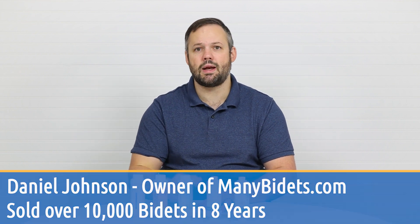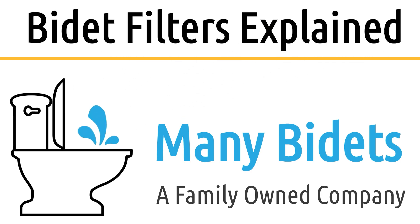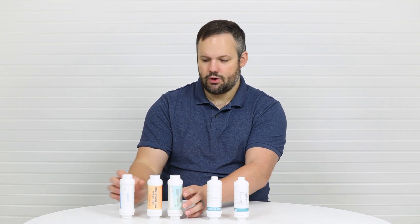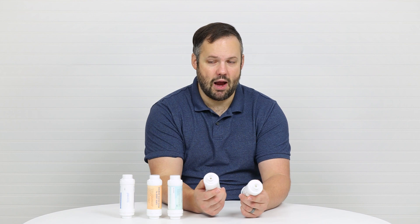My name is Daniel Johnson and I'm your bidet expert. Let's start by talking about the filters in front of me. We have a Brondell filter, a couple of generic filters that can be used with most seats on the market, and a couple of Bio Bidet filters.